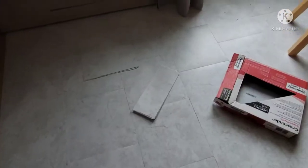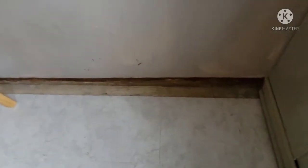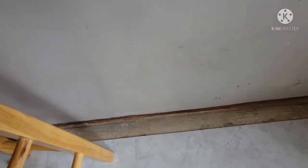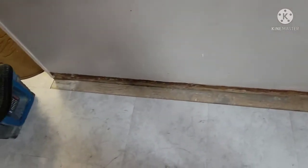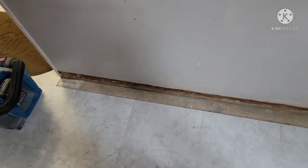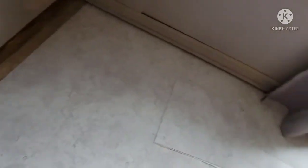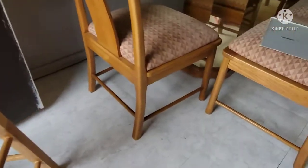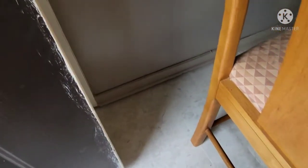There you go, guys. All I need to do is do that side over there. I'm almost done here. And today we're also gonna get some baseboard for that.